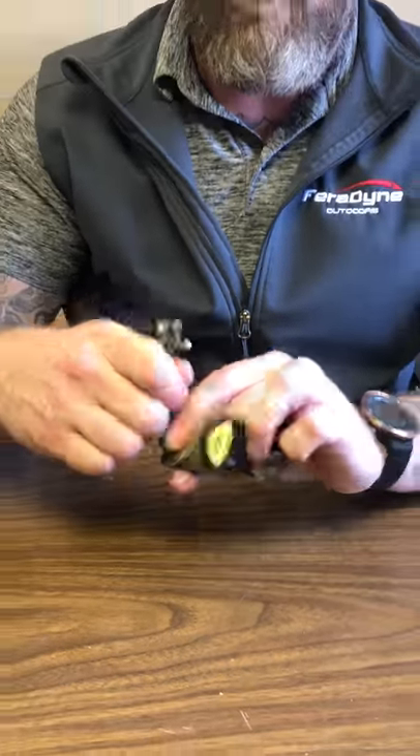It has the True Fire Foldback feature which allows you to fold back the release out of your way when you're doing hand oriented tasks such as rattling or climbing in and out of your stand. And then it has the True Fire Trap tab which allows you to secure the release to your wrist with just one hand.